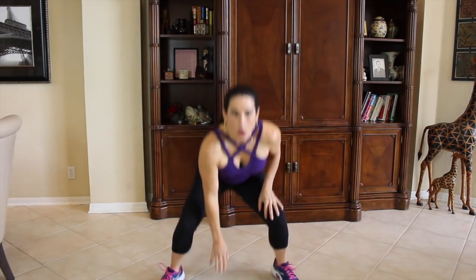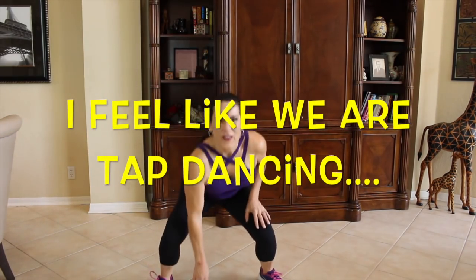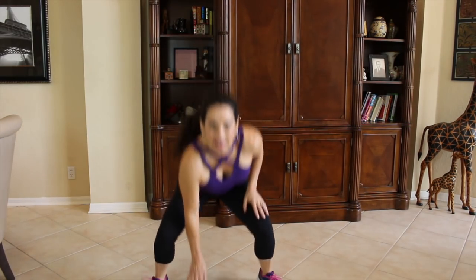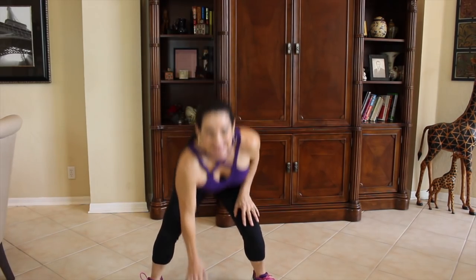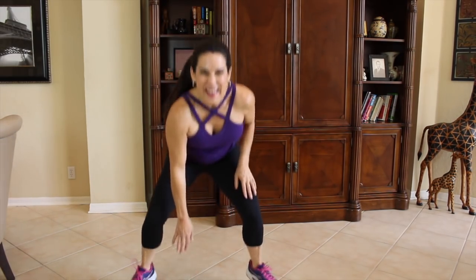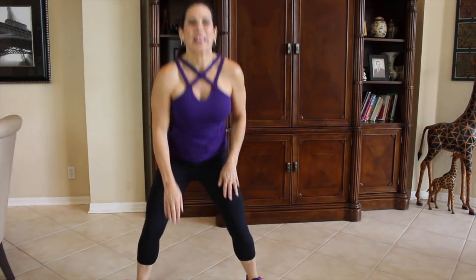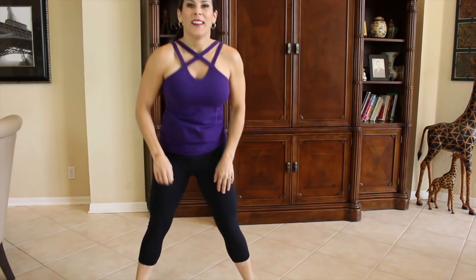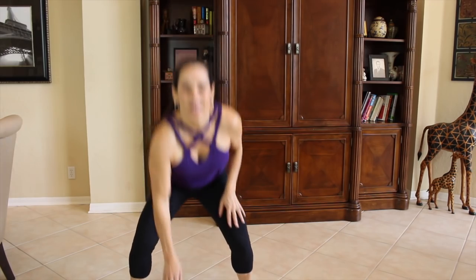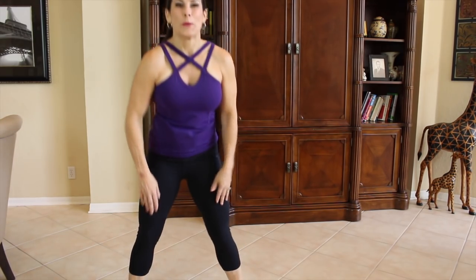Double bounce squat. Down, 1, 2, come back up. I can hear you tapping at home. I like to touch the floor. Keep it going. If you can only do a little hop, that's fine, as long as you're trying. 5 more. Awesome, we did it.